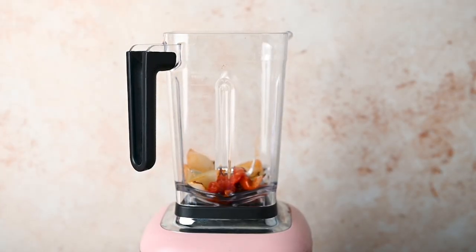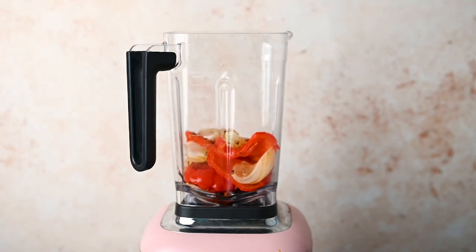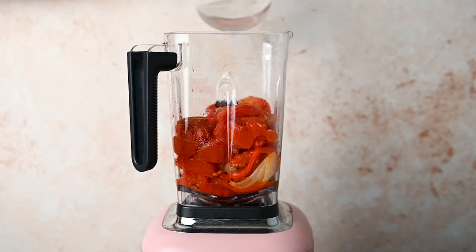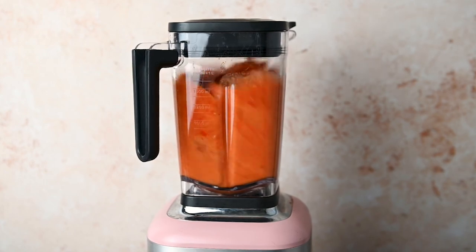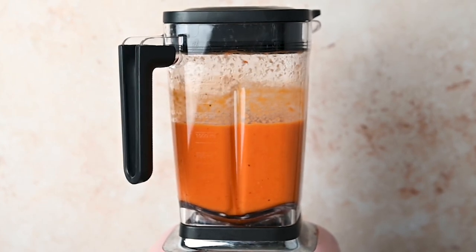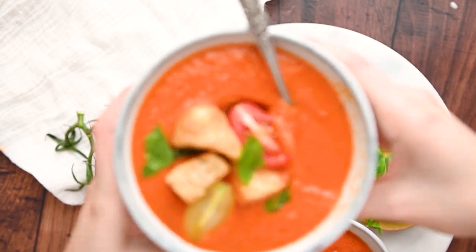Transfer everything from the parchment paper into a blender. You could use an immersion blender for a more rustic texture, but I like the soup to be super pureed so I use a regular blender. Add some vegetable bouillon — if you've watched my channel before, you know I love bouillon. Next, add a cup of water. You could add milk or coconut milk for an ultra-creamy soup, but I find that blending it is honestly enough to make it creamy. Add a pinch of sugar and a full cup of fresh basil without the stems. This makes one quart of soup — I like to store it in a quart-sized jar. It freezes really well, but make sure to let it cool completely before freezing.